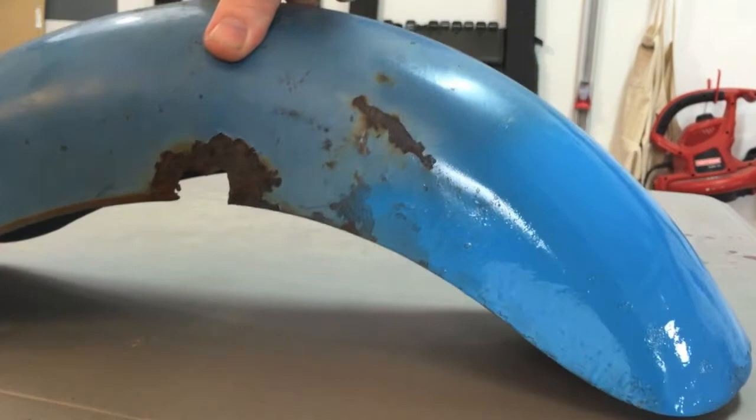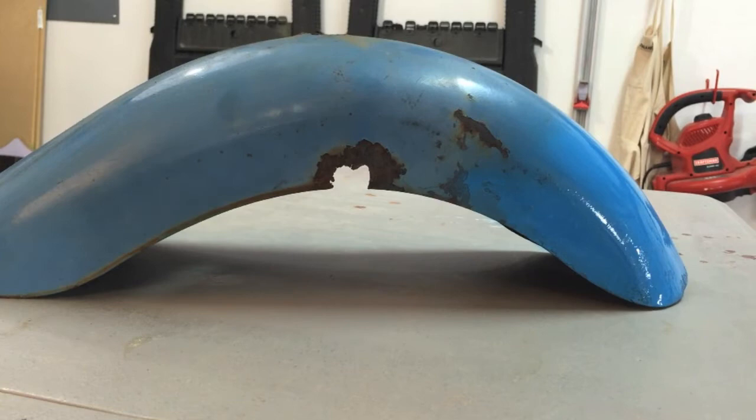Welcome to another episode of the Cushman Restoration Project. Today we're going to be talking about the front fender.